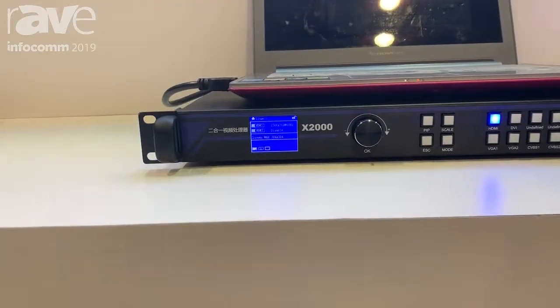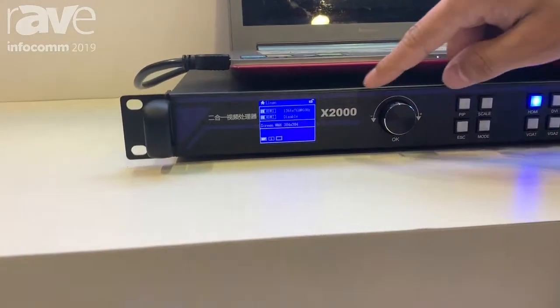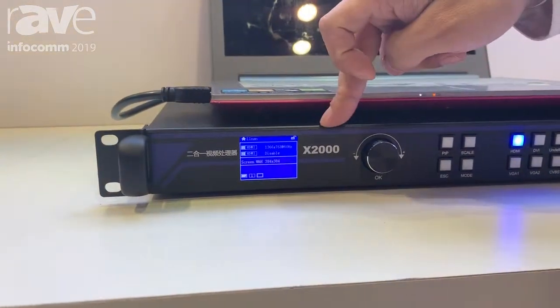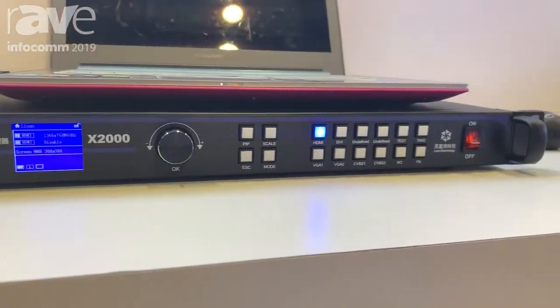For this video processor, it has two-port output. This version has a four-port output, supporting both 1.3 million and 2.6 million pixels.